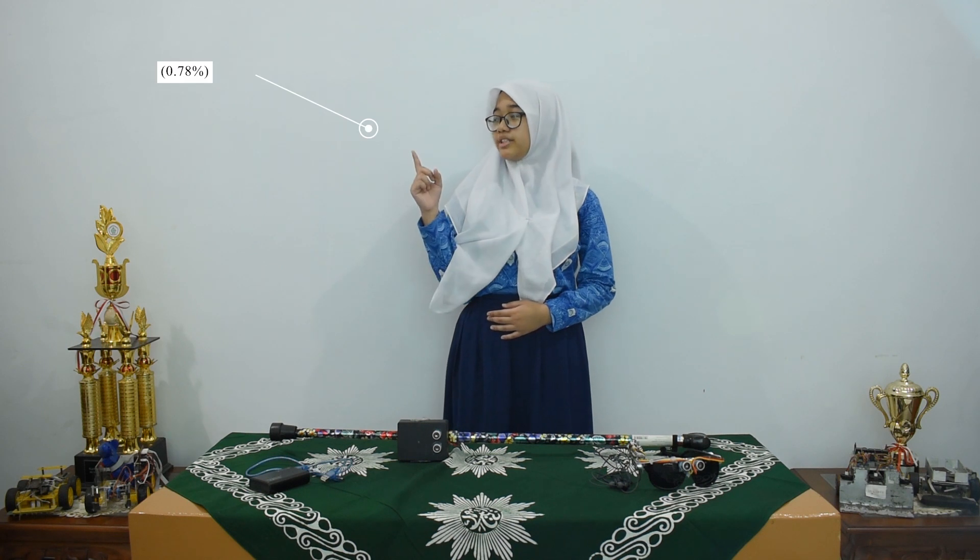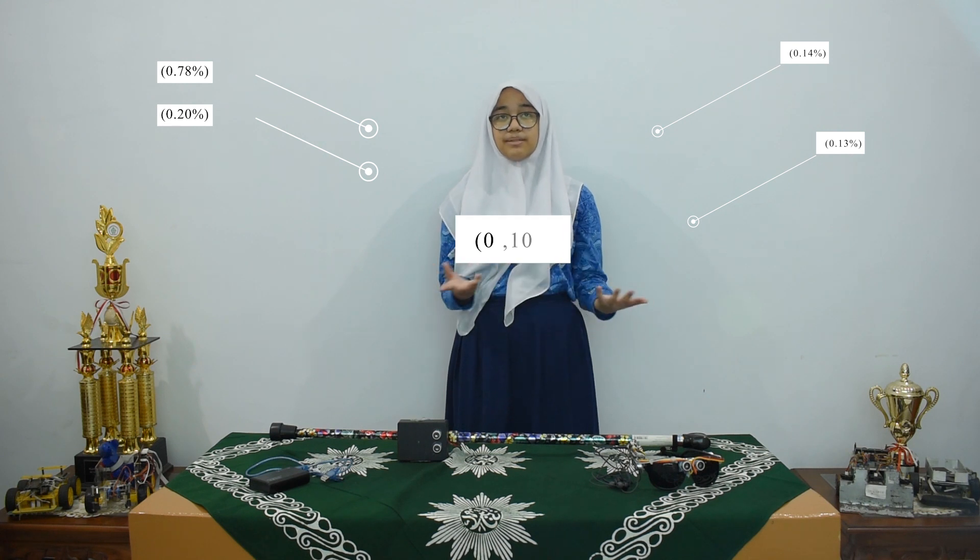The most common causes of blindness in Indonesia are: Cataract at 0.78%, Glaucoma at 0.20%, Refractive Disorder at 0.14%, Retinal Disorder at 0.13%, and Corneal Abnormality at 0.10%. Blindness is mostly experienced by elderly people, but a small part is also experienced by children or adults.